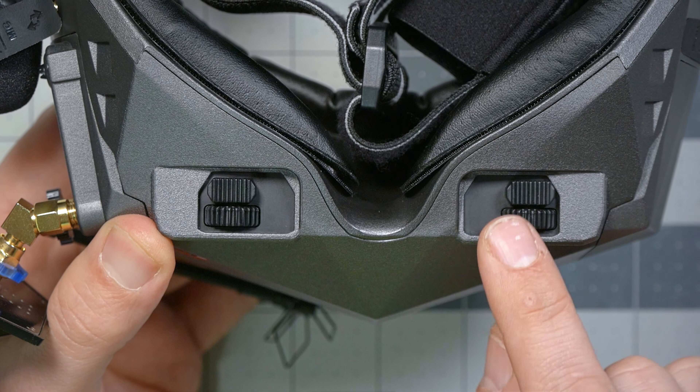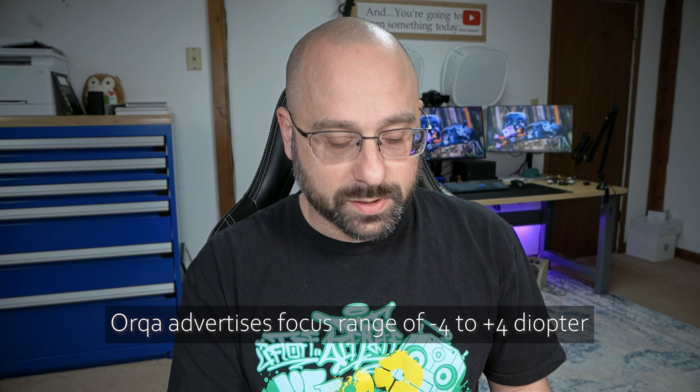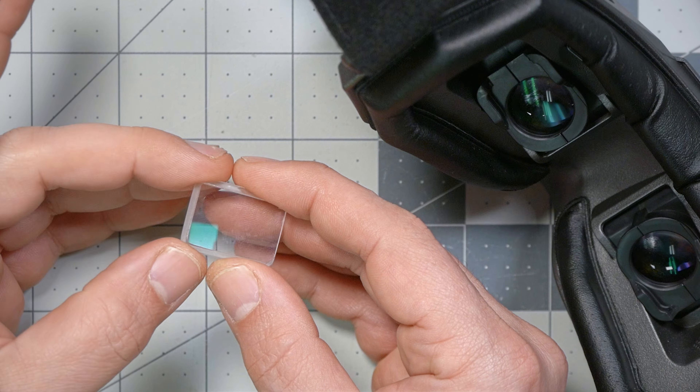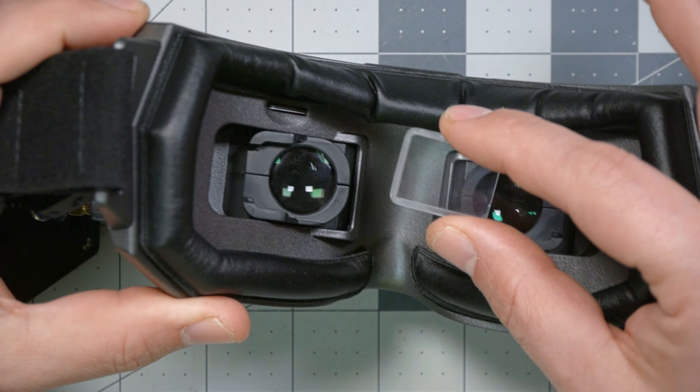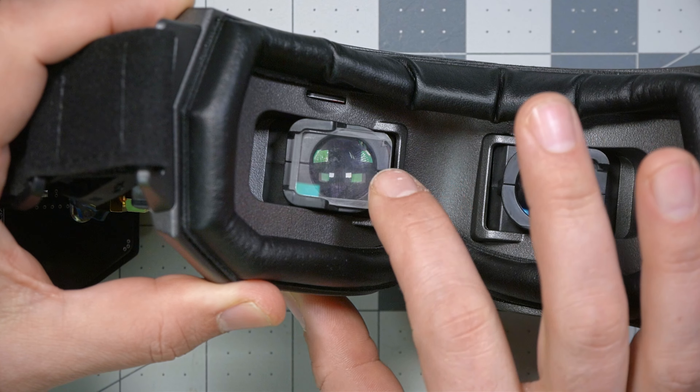On the underside of the goggle, there are two controls: an IPD interpupillary distance adjustment for how wide-set your eyes are, and a focus adjustment, which means if you need corrective lenses you may be able to use the focus adjustment to avoid putting lenses in the goggles. This is a custom cut prescription lens made by Optic Fisher. Until goggles had built-in adjustable focus, you would buy one of these lenses based on your glasses prescription and it would slide into a channel in front of your lens. The Orca goggles still support that, which is nice because a lot of goggles today will have either built-in focus adjustment or a custom lens slot, but not both.